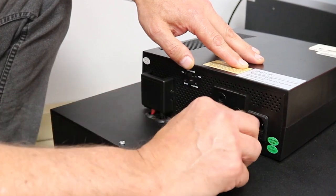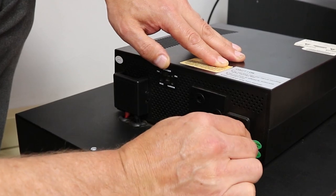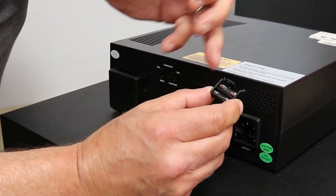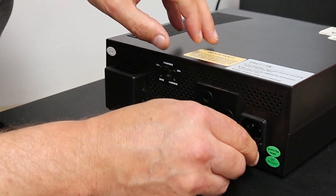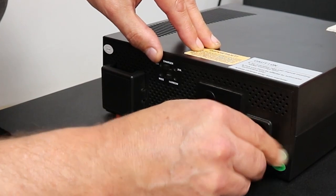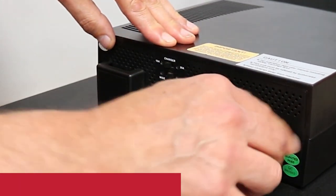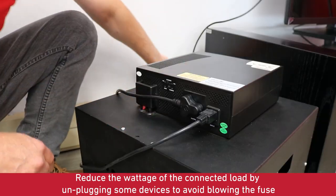Here is the fuse holder. You gently pull back on the holder. This is the main fuse and this is the spare fuse. Take the main fuse out, which would have been blown, replace it with the spare fuse, and reinsert it back into the cavity. Push firmly. Plug everything back in and switch on at the wall.